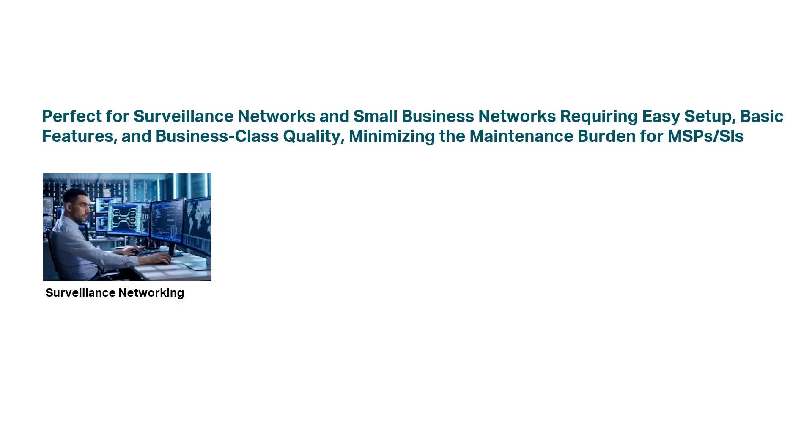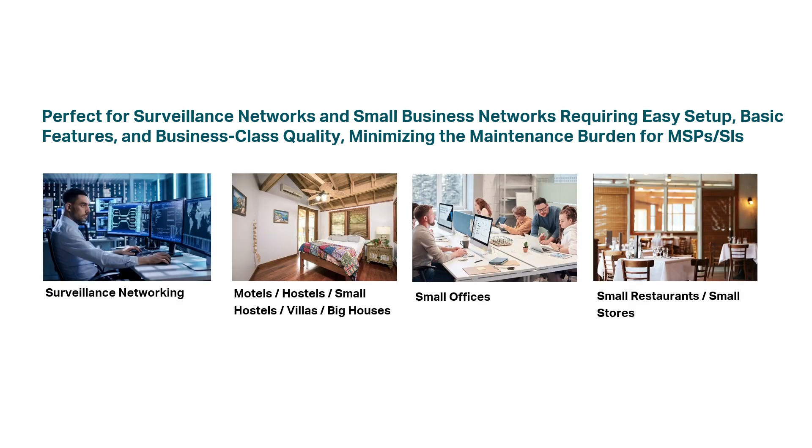Omada Cloud Essentials is perfect for surveillance networks and small business networks, like motels, hostels, small restaurants and stores, small offices, villas, and big houses.